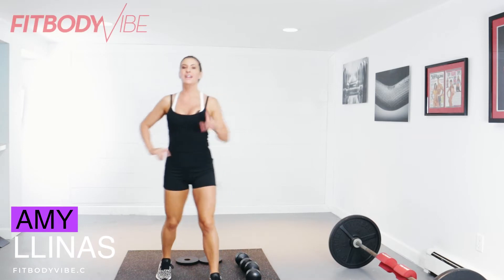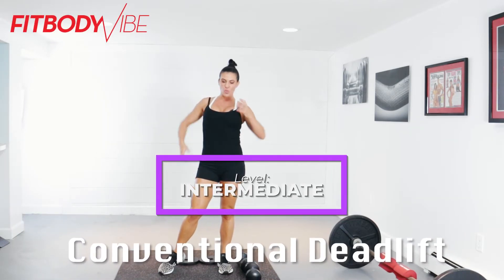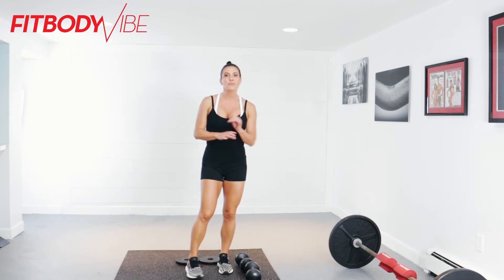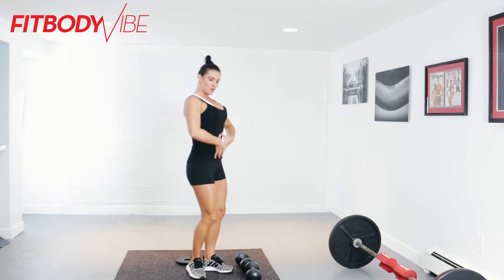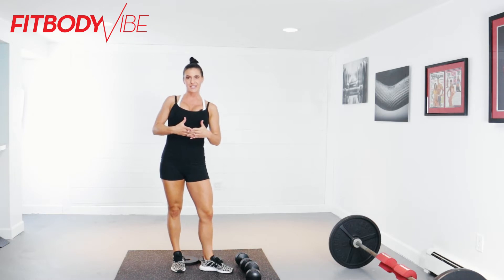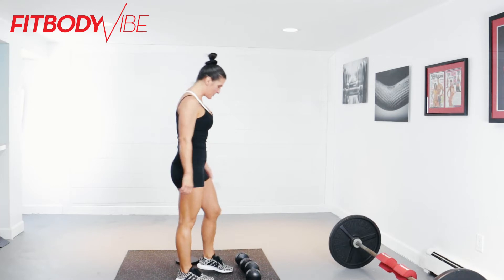Hey y'all! What's on the training agenda for today? It's the deadlift. We are going to work that entire posterior chain. Deadlifts are helpful in keeping your posture in check and keeping your core nice and tight. We are going to work through the conventional deadlift today — there are many other variations and forms, but let's just stick to the conventional method today.